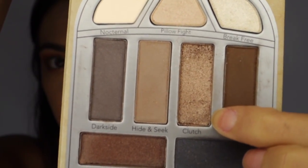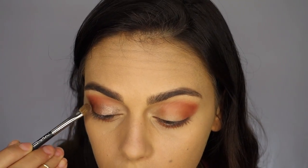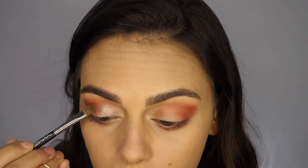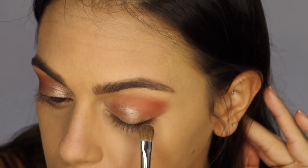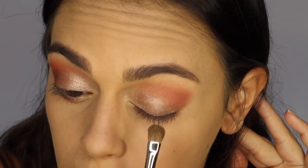Next I'm using Clutch from the Pretty Vulgar Nightingale Palette and I'm using a clean 213 fluff brush to apply this. I don't want the color to be soft and diffused — I want that color to be intense. So I'm going to tap on the color and really pack in that pigment on the inner corner of my eye and on the center of my lid.